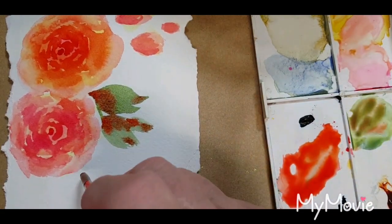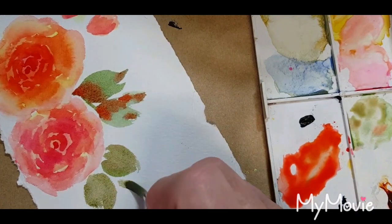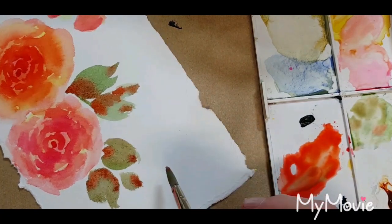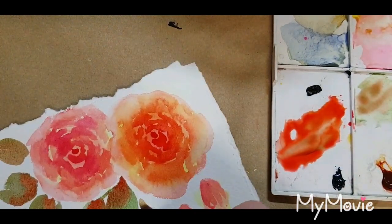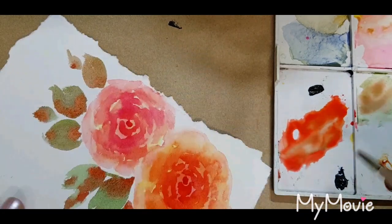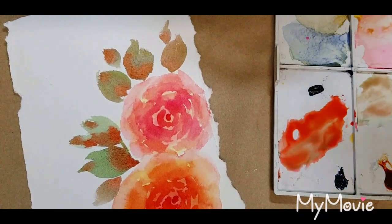I'm not going to wash my brush — just reloaded that green — again a little bit of the red, just little touches of it here and there. By not washing the brush it's just giving me a little bit of variation.